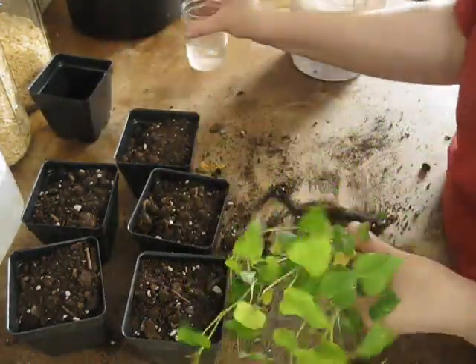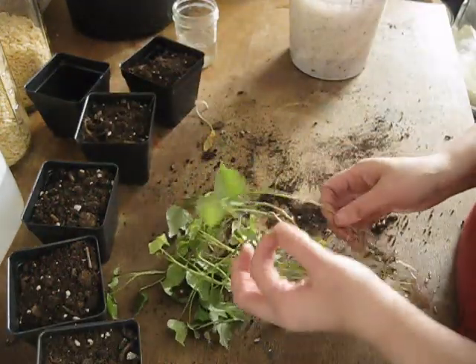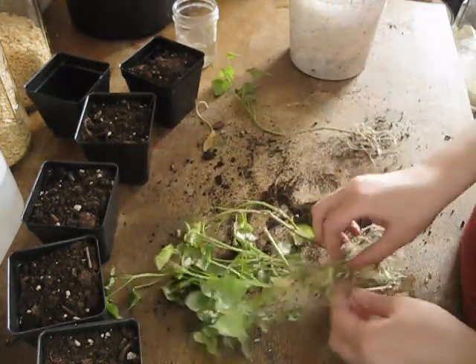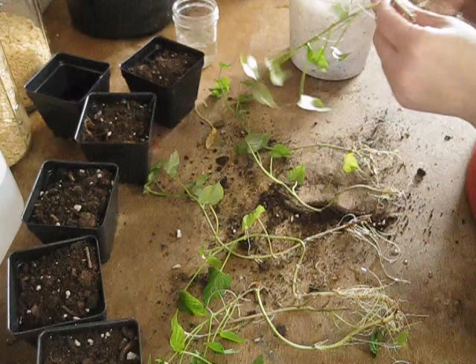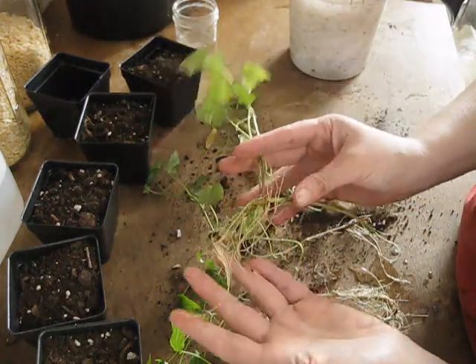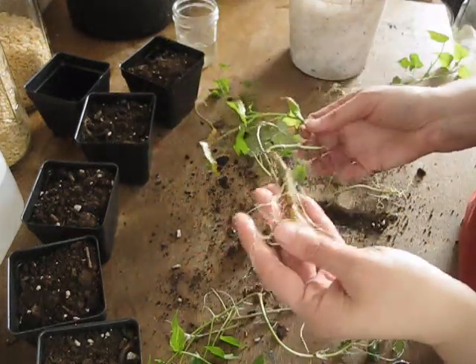I'll take our jar here and we're just going to carefully separate these guys so that our roots don't get too damaged. Look at the root system on this one — that's a lot of roots, very healthy. Same with this one — very, very nice root system. Doing very well.